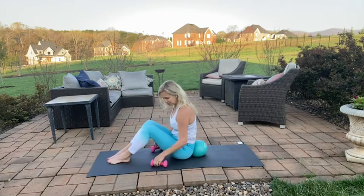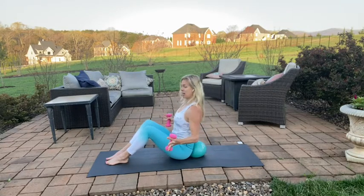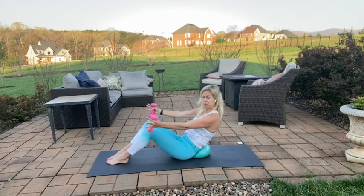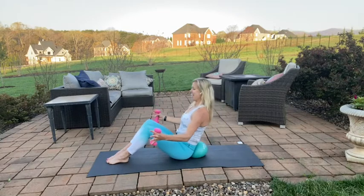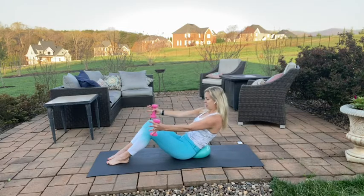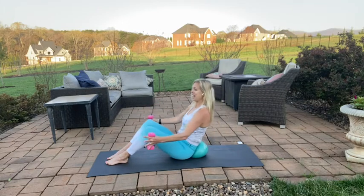Grab your weights now — handheld weights — we're going to add a little upper body. Take those weights, and this time as we scoop back into the ball, you're going to reach out to a low V. Exhale, pull everything towards the midline. Exhale as you hollow out that belly, inhale as you pull everything towards the midline. Be careful not to pop your rib cage, and lift. This is a great workout for after a run or a strength session when you just want to fine-tune some things, working on that core connection. Last two, and lift. Last one, back, and lift.